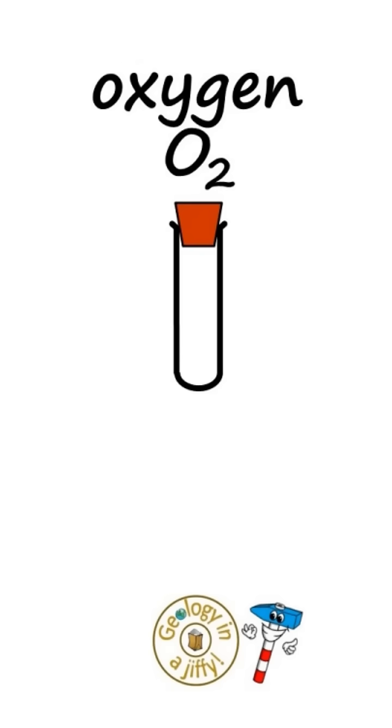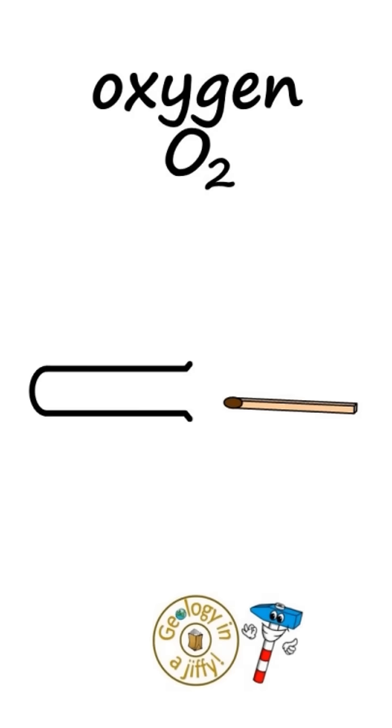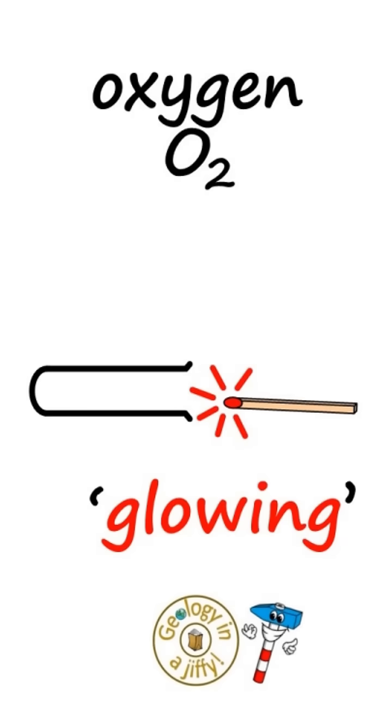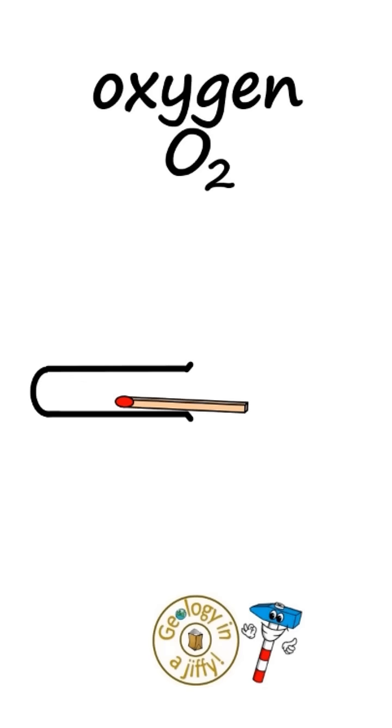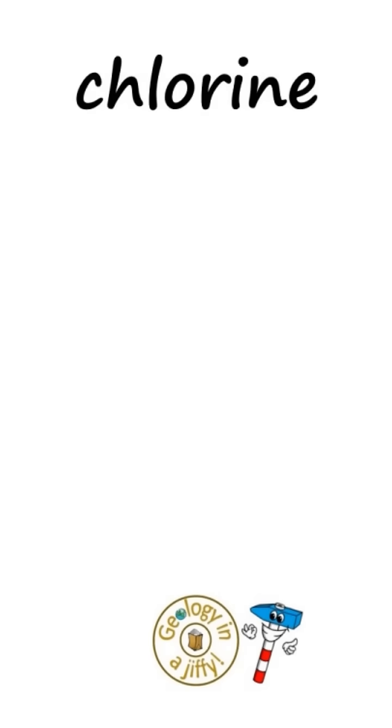Oxygen, O2, is also a colourless, odourless gas. The test for this is if we take a splint and light it but then extinguish it so it is glowing, then put it into the oxygen, the glowing splint will re-light.